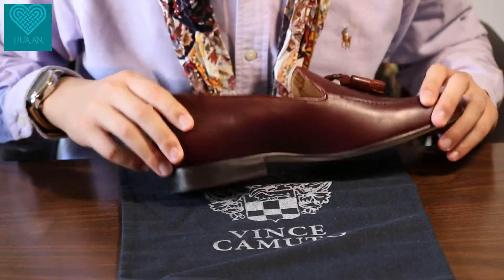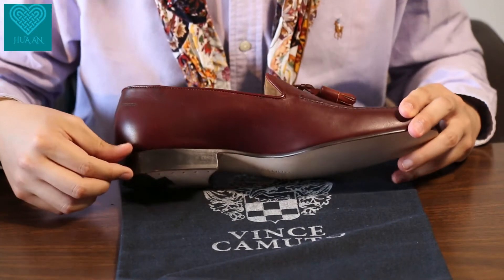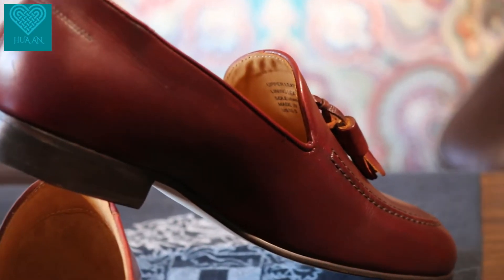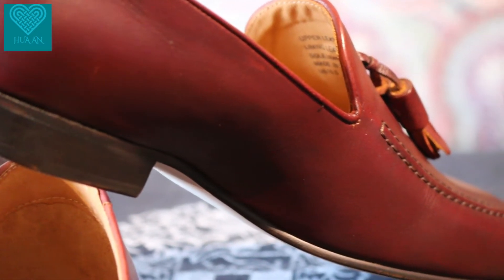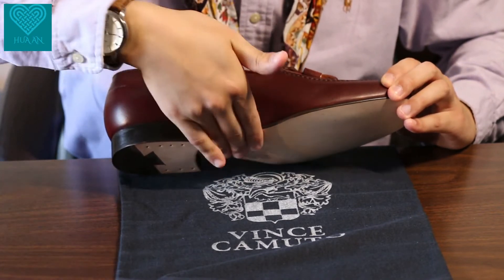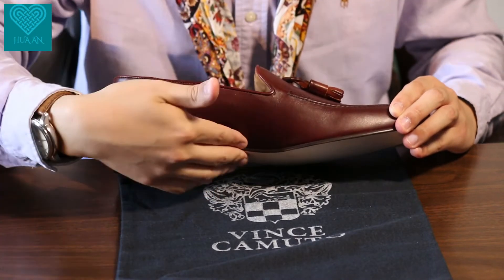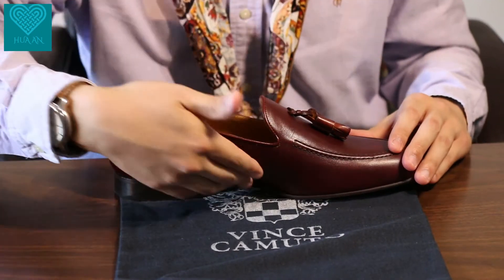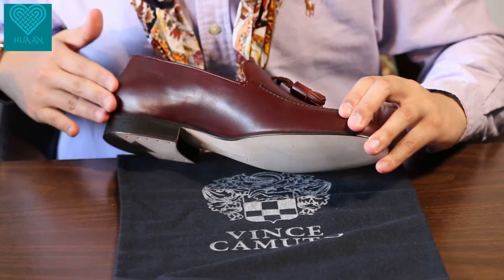Moving from the back to the inner side, we have a very decent heel height and a very nice arch support. The leather is wrapped around inside so that your arch receives a lift from the leather, giving you more support in that area for greater comfort. And again, a very nice finished side profile.